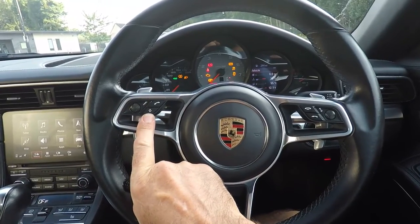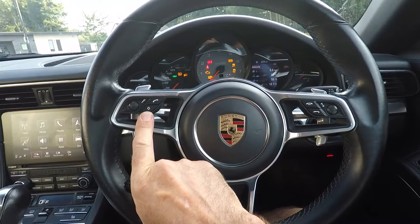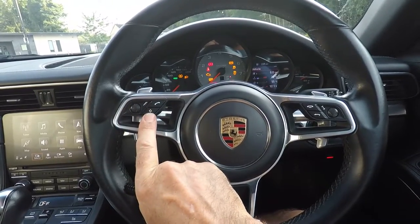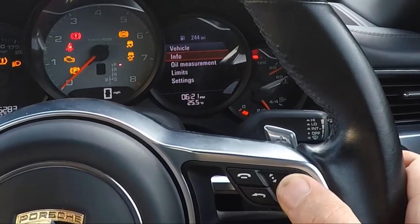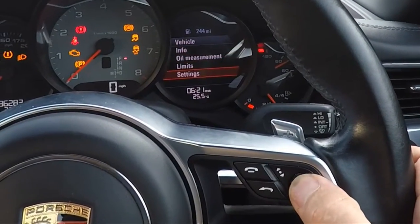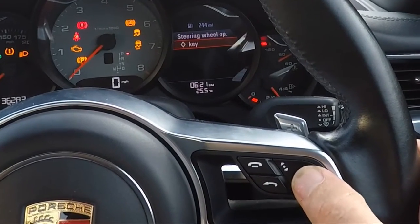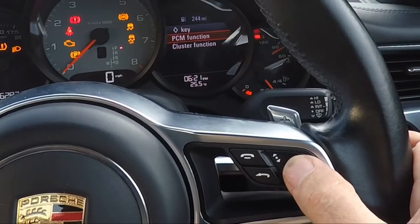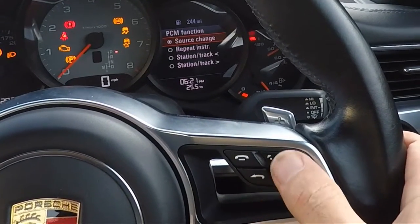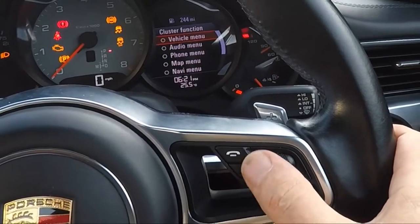This button can be anything you really want it to be. Using an option from the menus to program this button, go into the menu system, select Settings, scroll down to Steering Wheel, then the key, and you can choose from a cluster function or a PCM function. You've then got a set of functions you can choose from for either PCM functions or cluster functions.